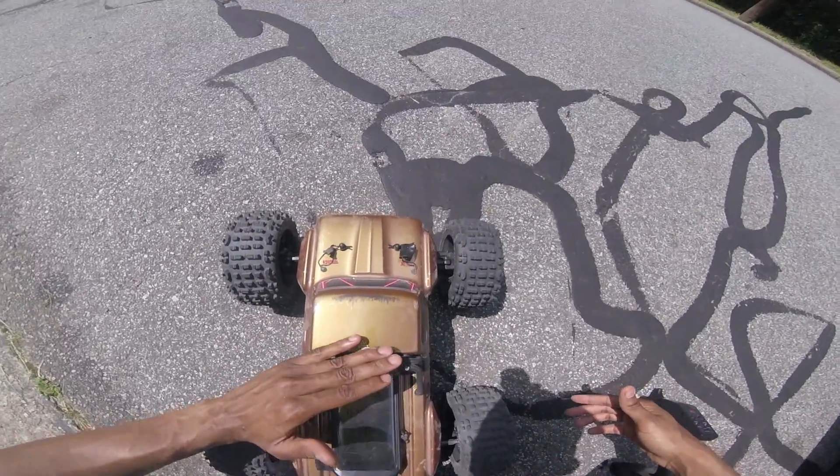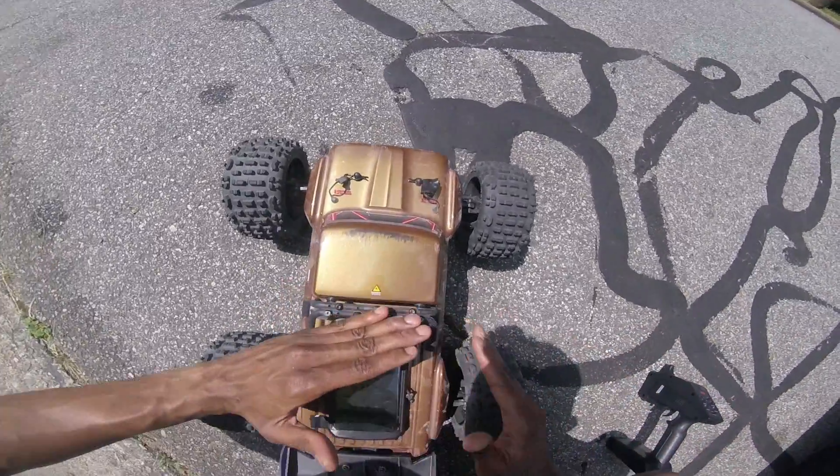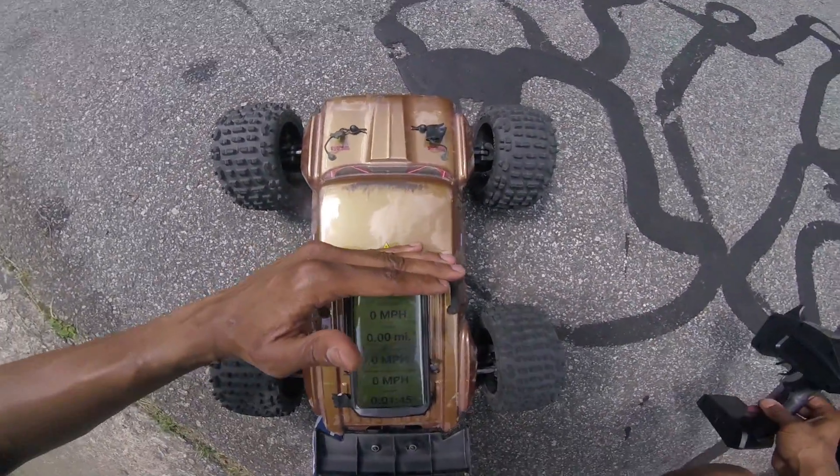Make sure you check your throttle functionality before you get out and start running it. But yeah, here we are - everything's cleared out and we're going to try to do a quick speed run. All right.